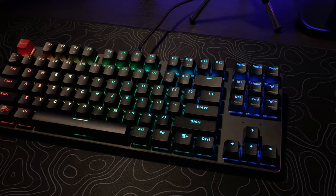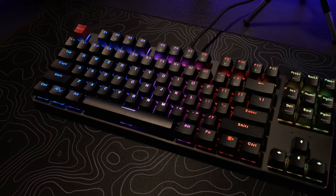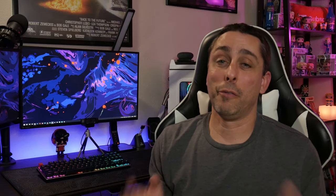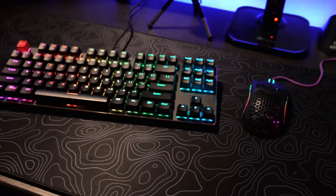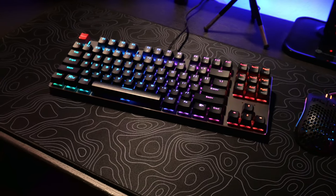Now going to ten-keyless is really different coming from a full keyboard. I still try to use the num key and there's no num key there, so it's something I got to get used to. But for gaming — I played Apex and Fortnite on this — I love it. I moved the keyboard a little bit to the left and I still got more room on the right side where I use my mouse, so it gives me more space and more room to move around, especially playing those FPS hardcore games.